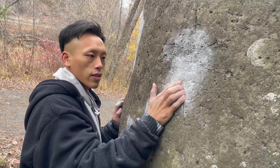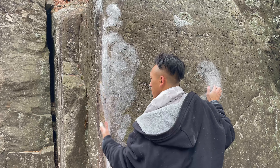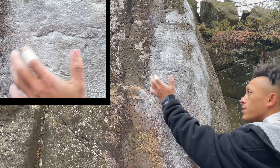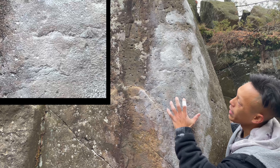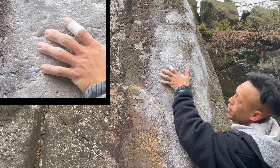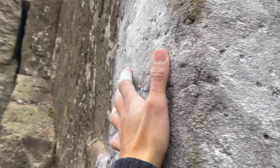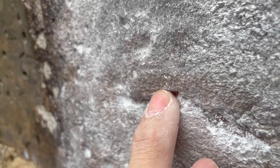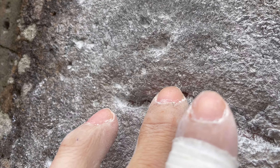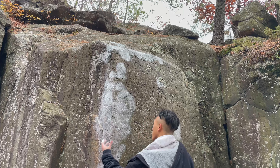After you get this horrible right hand slopey crimp, you've got to take your left hand and hit right over here. It's a big mystery as to what you can grab. Theoretically you could just slap it and compress, but I was here the other day with a friend and he discovered good beta: if you take your left hand and bump it right here so your middle finger hits into this little shallow pocket, you get some pretty good register. Your middle finger goes inside this super shallow tiny undercut - it catches the middle finger pretty well. Then you compress going right.